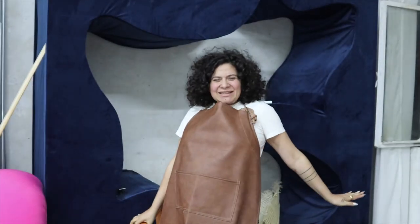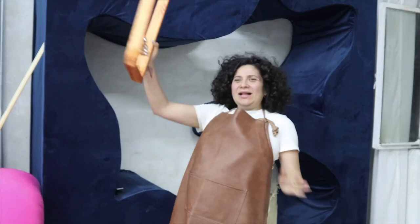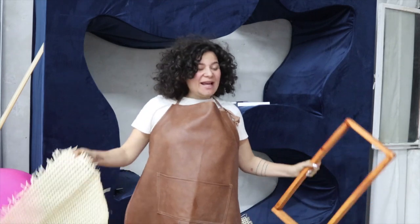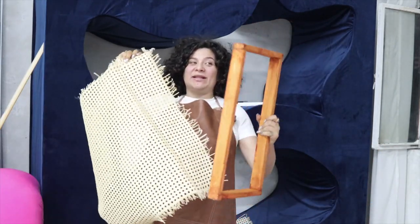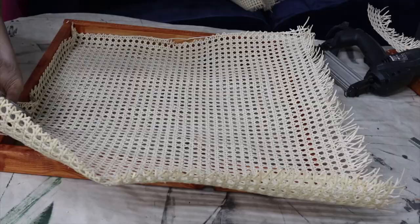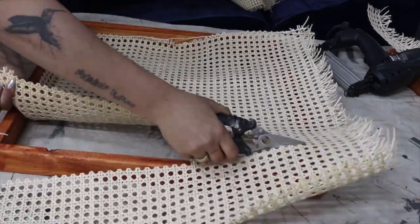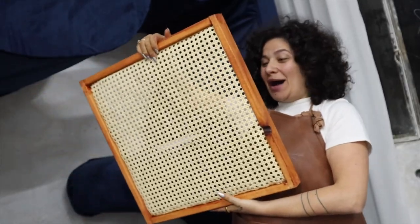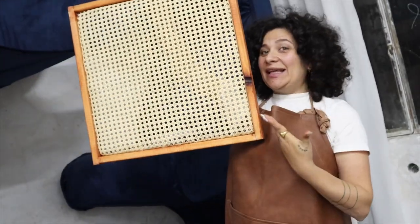We're at the last step — this is dry, everything is ready. We literally need to staple the wrap on the inside of the frame, and the chair is done.